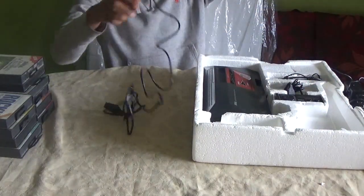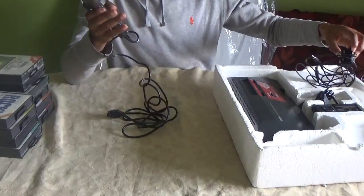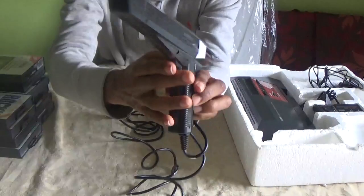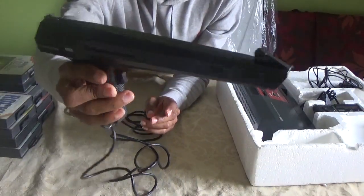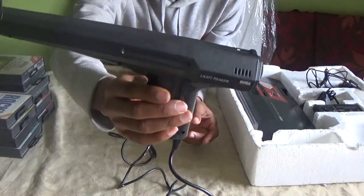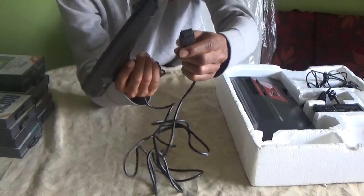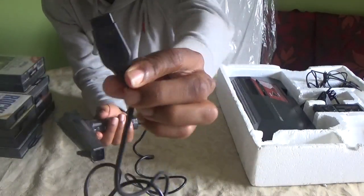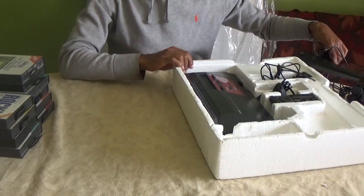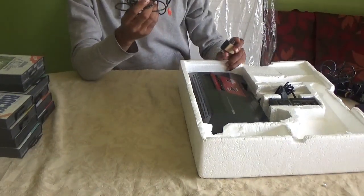You can also get a scart lead for this but I haven't got one, so I have to use the RF TV cables. Here's the Light Phaser — this is our mini version of virtual reality back then. This was our input device. I love how they've engraved and crafted the Sega logo on the Light Phaser.